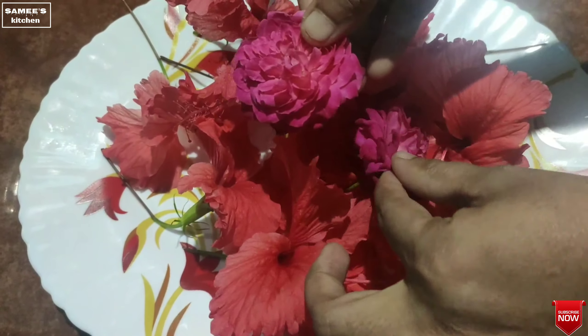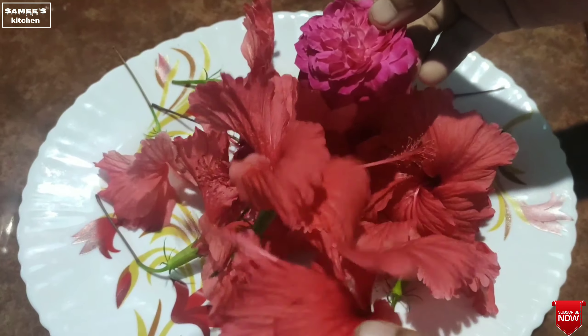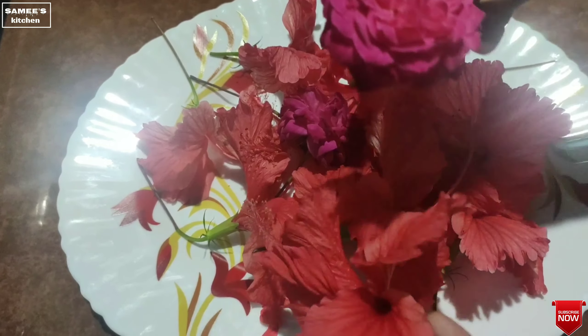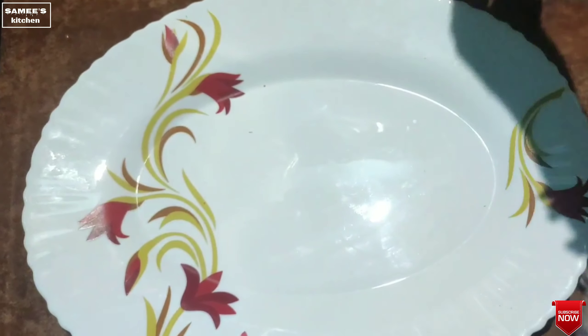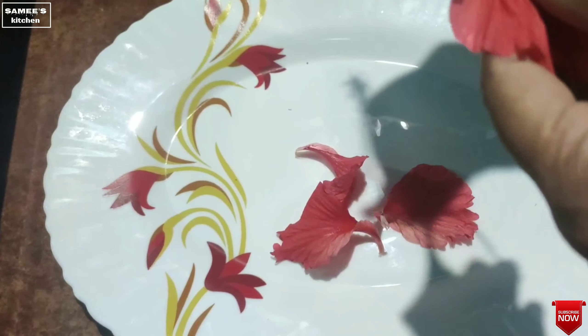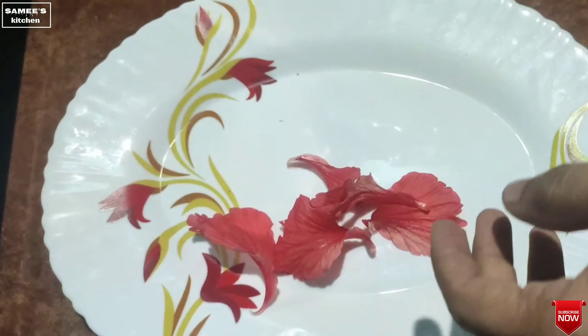This is a drink that will be healthy for you. I will take 2 roses to make it. If you want to make more, you can use the color to make them more.